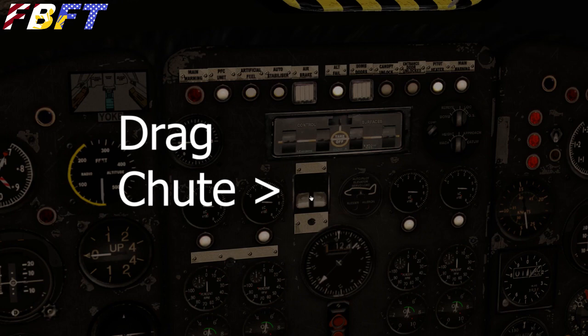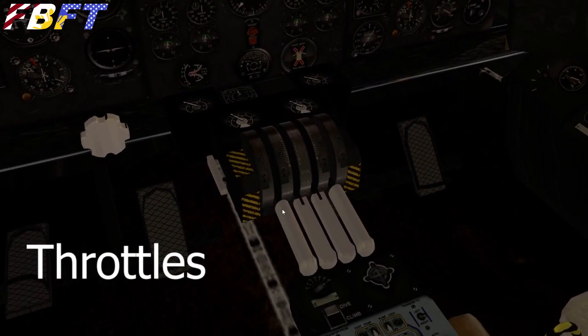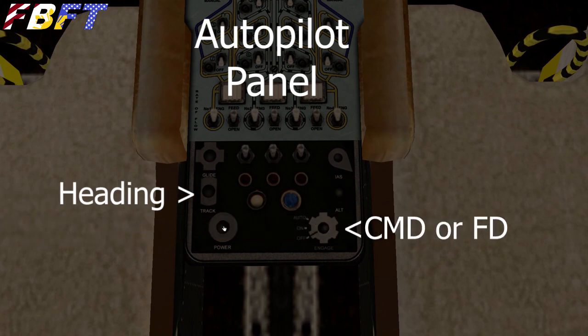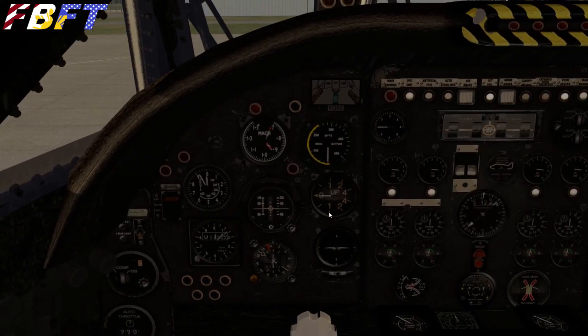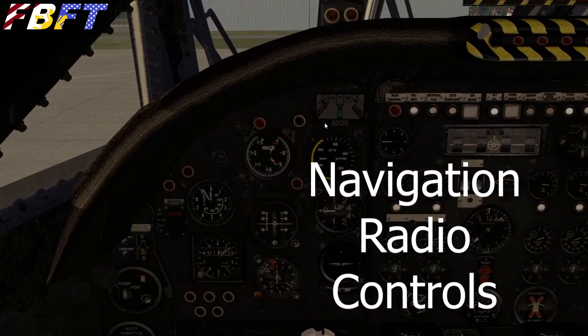Here's your drag chute — don't pull it until you're on the ground. I was floating one day, came in a little hot, pulled it just a few feet off the ground, and it really plunked us down and the aircraft caught on fire, so don't do that. Under your fuel panel we've got the autopilot — you are going to want to use this. I have not found a trim on this aircraft; I think it's just a quirk of this sim. If you don't use autopilot, you're going to go crazy holding it. The auto throttle is over here on the pilot's panel — set the number and turn it on from there.